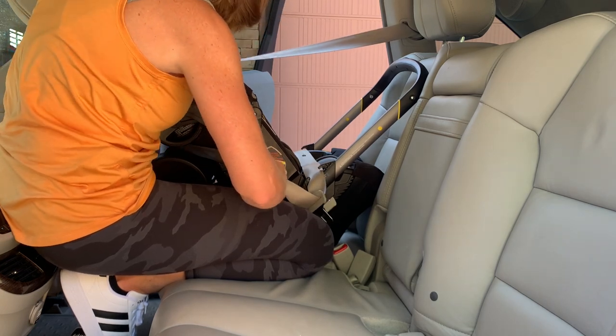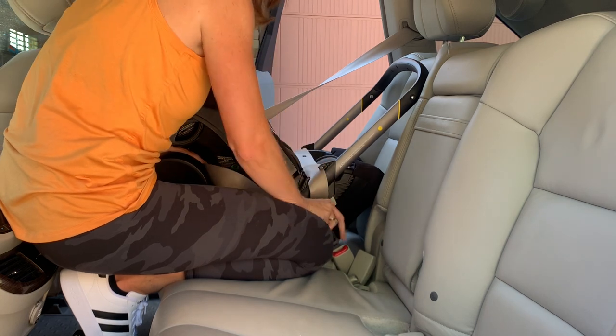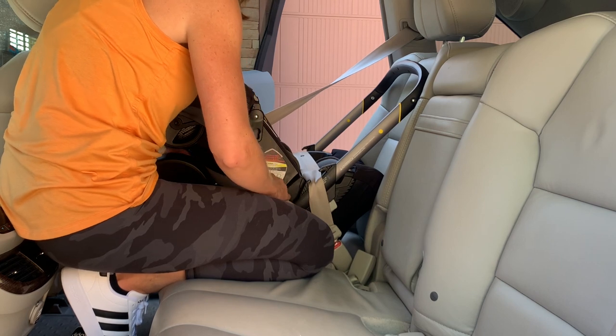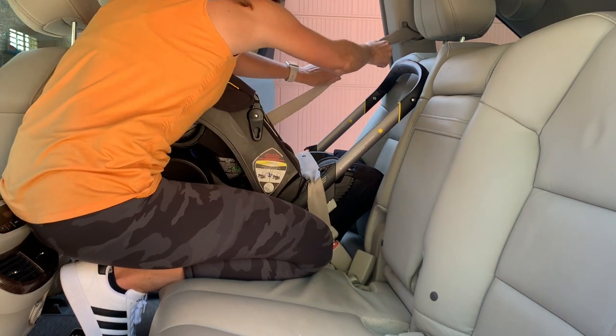Slide that shoulder belt into the belt guide, re-buckle the car seat, give it a nice tug, let all that slack come back behind the car seat, and ensure that that seat belt is locked.